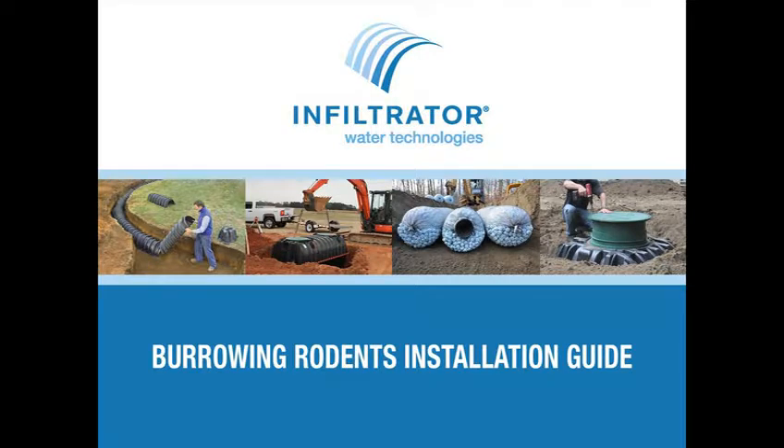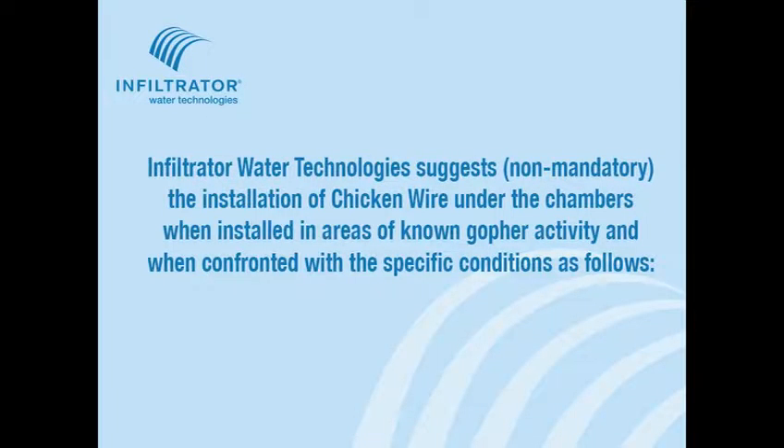Infiltrator Water Technologies Brewing Rodent Installation Guidance. Infiltrator Water Technologies suggests but does not require the installation of chicken wire under the chambers when installed in areas of known gopher activity and when confronted with the specific conditions as follows.